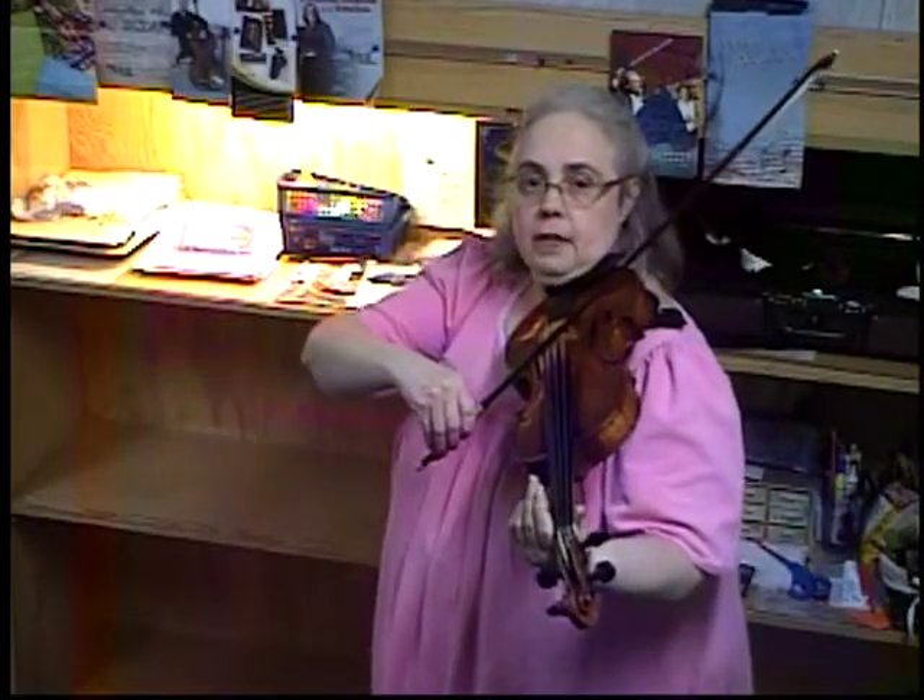Part B only has ten notes. Down bow hook. Take a breath. Up again. Four, three — and stay at the frog. That was Part B.